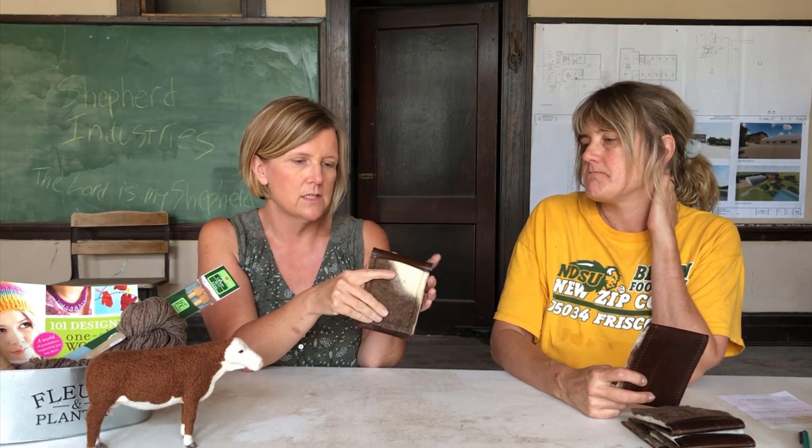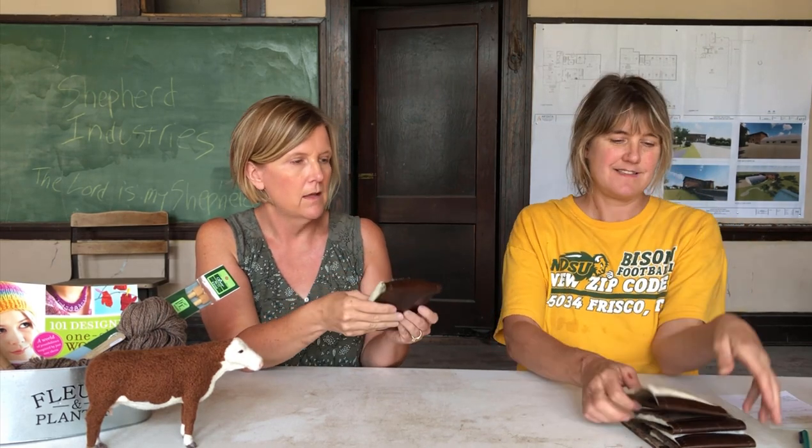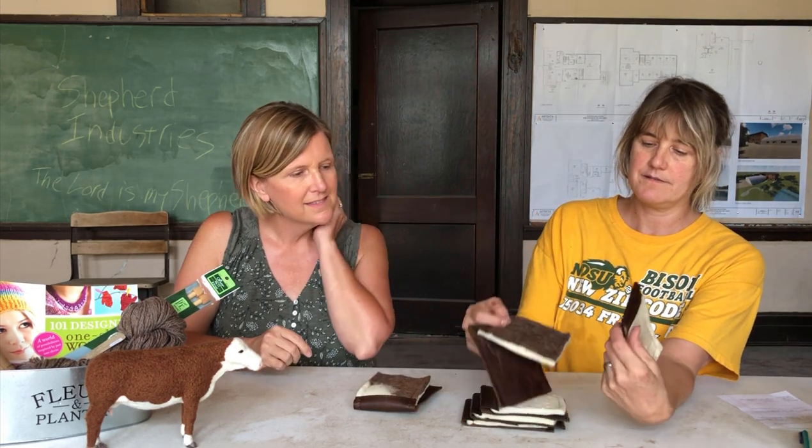We'll see what everybody's interested in and go from there. They're all going to be different colors because they're each kind of one-of-a-kind, which is neat.